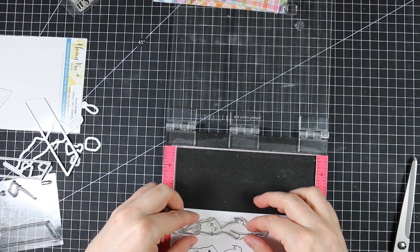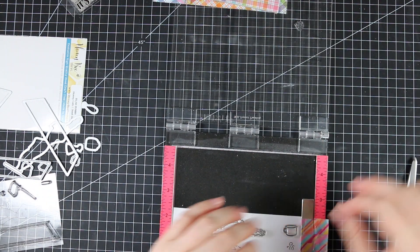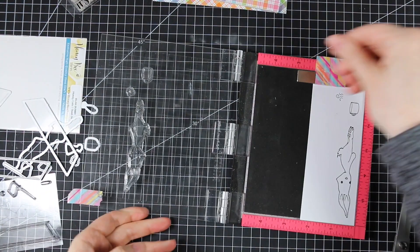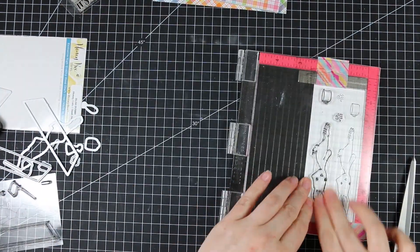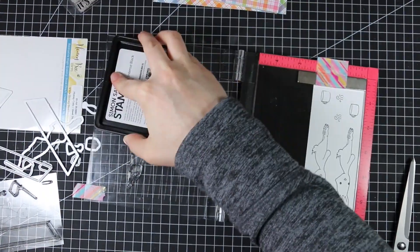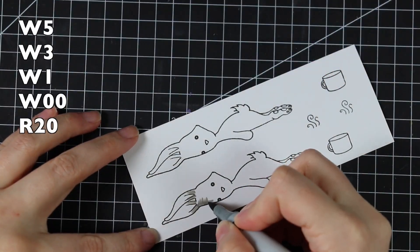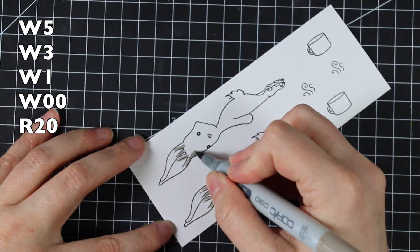I grabbed a scrap of Neenah Solar White 80-pound cardstock and when I put it in my Mini Misti, I realized the way this Blah Bunny is laid out I could stamp it twice. My original intent was to make one card with one bunny on the outside and the second on the inside. I used my Misti to double-stamp everything perfectly. There's also a little coffee mug and a set of steam in the set, so I stamped everything onto this paper.